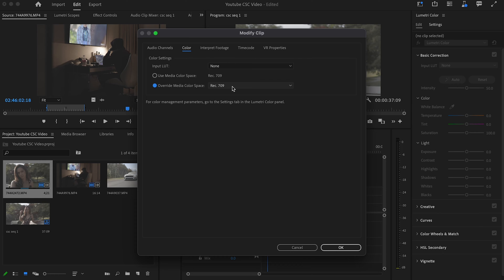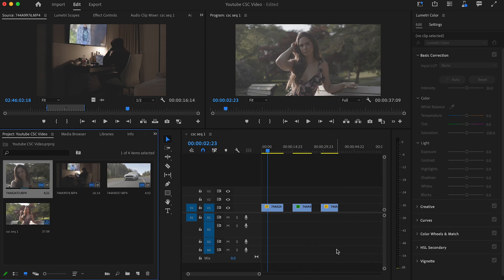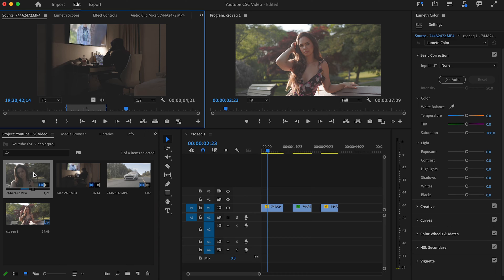It's important to know the color space you shot your footage in — if you don't know that, this becomes infinitely more complicated. I shoot on Canon; every clip here is shot in C-Log 3 Cinema Gamut. Knowing that, I click the dropdown menu and select Canon Log 3 Cinema Gamut. That's it — that's why it's important to always know what color space you shot in. If you're an editor and don't know, ask the person who shot the footage. Then press OK.